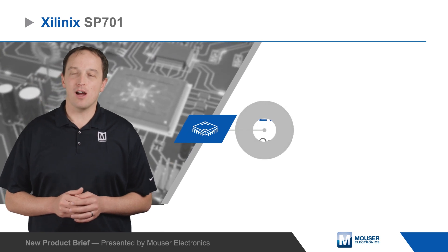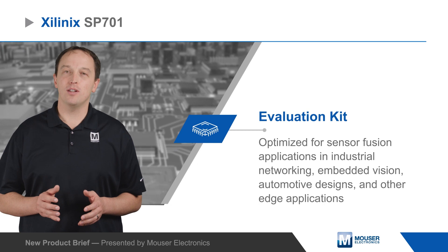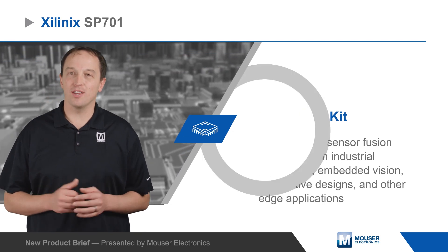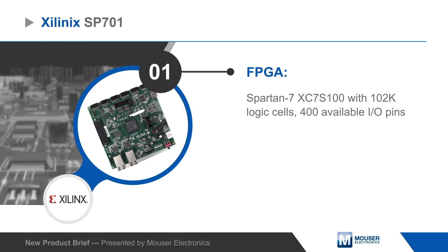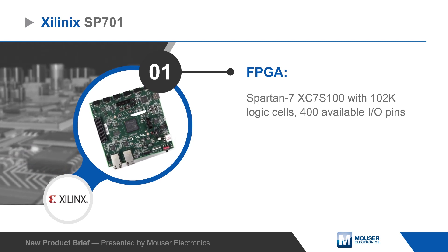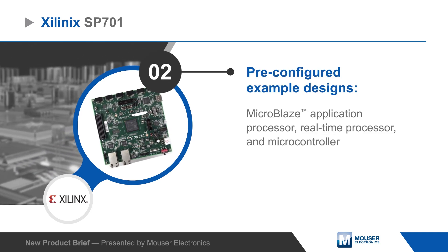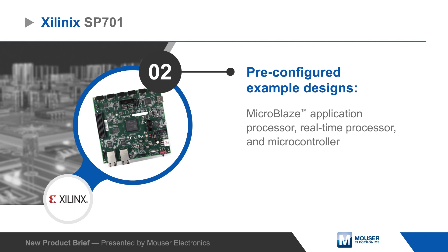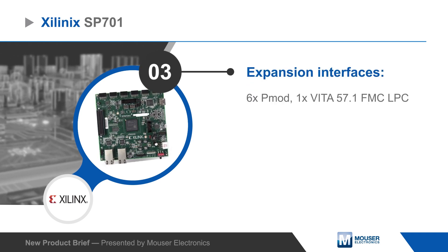Xilinx's SP701 evaluation kit is optimized for sensor fusion applications in industrial networking, embedded vision, automotive designs and other edge applications. The kit is based on the Spartan 7 XC7S100 FPGA with 102,000 logic cells and 400 available I/O pins. It has pre-configured MicroBlaze application processor, real-time processors and MCU example designs. I/O expansion includes six PMOD connectors and an FMC LPC interface.